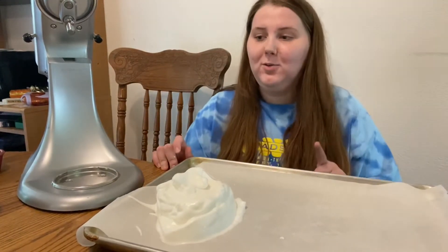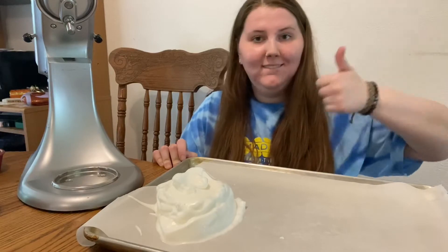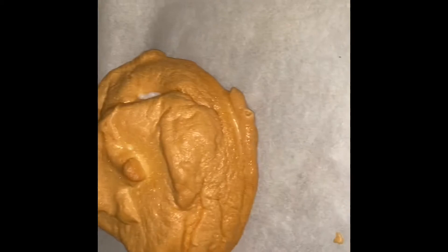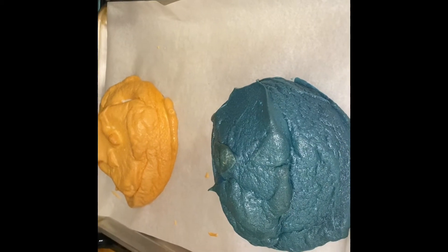If you want, go check out my TikTok at dot Courtney Renee — I will be making a blue one so check that out. Here it is right out of the oven. It kind of looks like it's deflating, which is kind of interesting, but let's see it when it cools down.